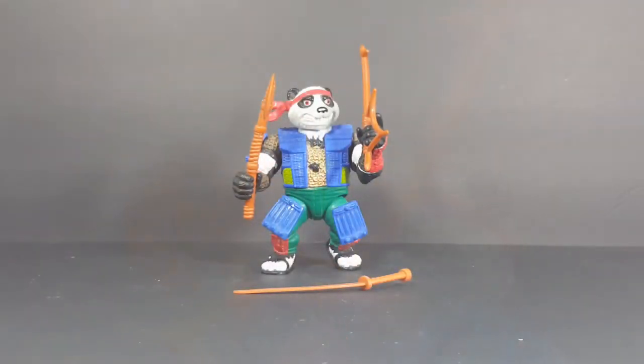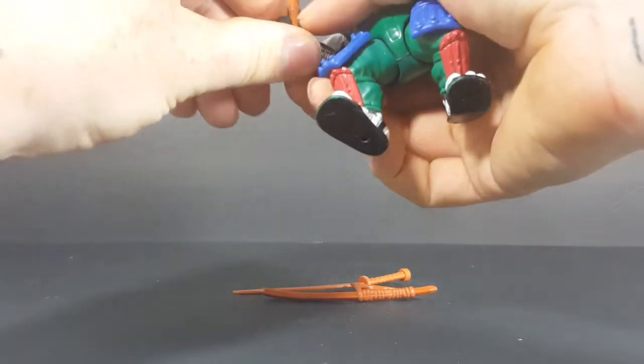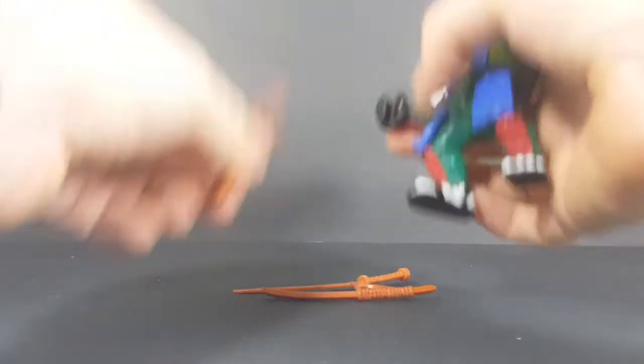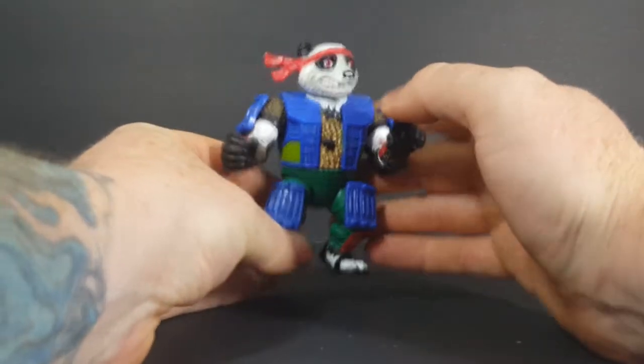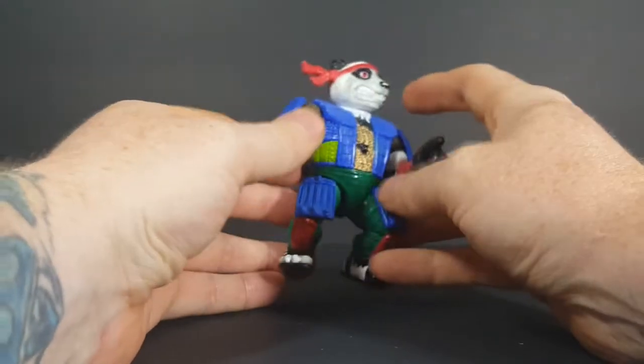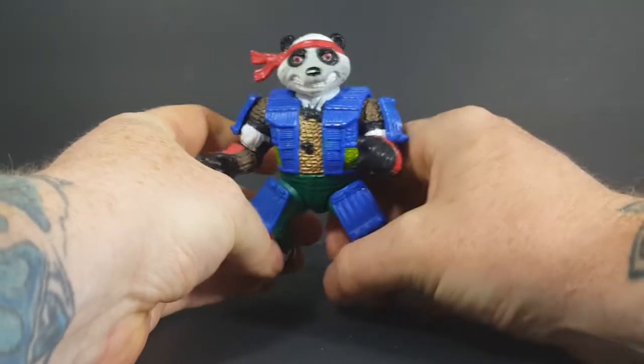PandaCon never showed up in the animated series. He was one of those characters that only showed up in the comic book. I think he came from the same world as Usagi Yojimbo, but I could be wrong. But I always liked this figure — just a really cool design. I really liked the samurai Teenage Mutant Ninja Turtles figures. I just really liked the design of all their armor. It just looks really amazing.